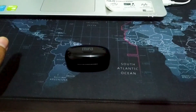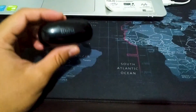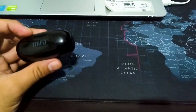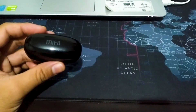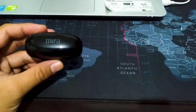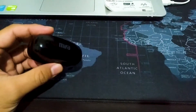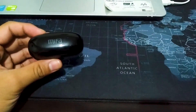Hari ini gue mau sharing sedikit ya. Mungkin teman-teman masih ingat TWS MIVA X5 yang pernah gue review 6 bulan lalu. Rencananya waktu itu gue mau jual karena dia sempat nyangkut di kuping gue irbatnya. Konten sekarang gue cuma mau sharing aja. Akhirnya ini gak jadi gue jual.